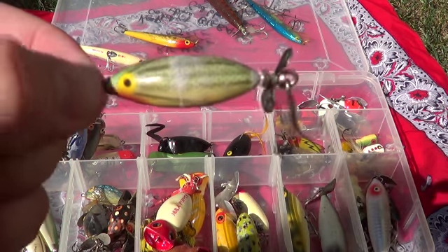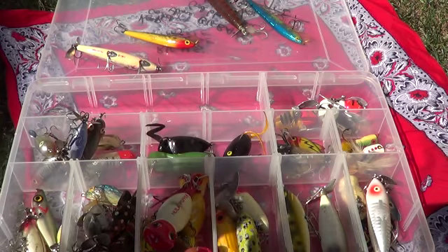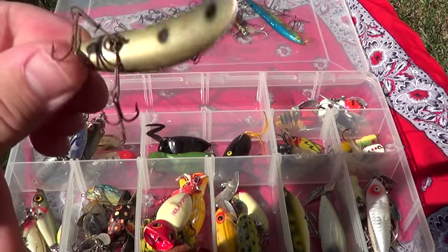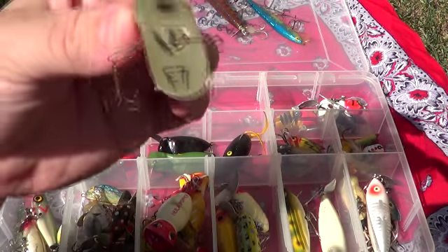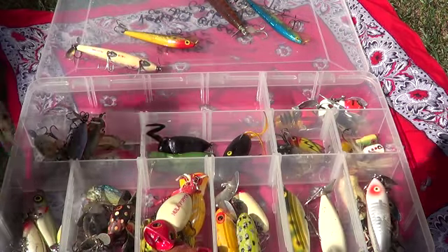Here's a little baby one — that looks like another Heddon. Here's an F7 — I don't know, F7 what? But that's a cool little hook setup they got going on there. Yes sir.